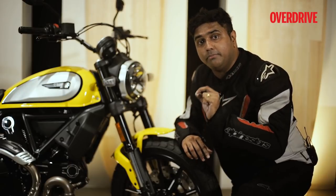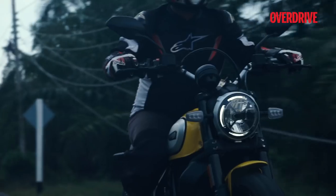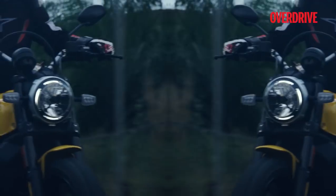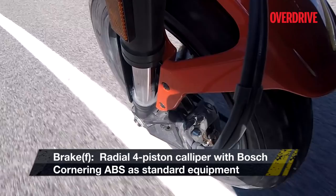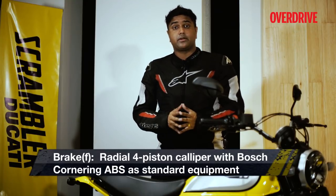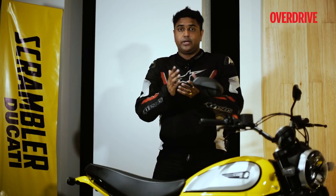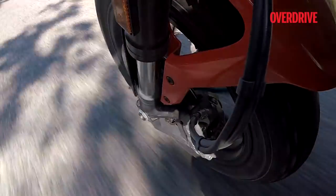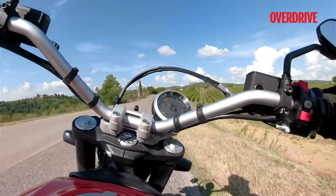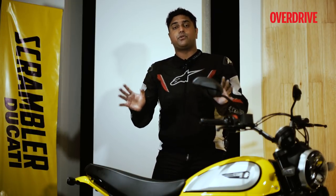A major issue that the previous Scrambler faced was the suspension — it was too stiff, and that's what Ducati has worked on. At the same time, it's not wallowy, so when you chuck it into a corner there's a good amount of grip despite the block-pattern tyres. And when you go over bad bumps, expansion joints, and bridges, I was just surprised by how pliant the suspension was, unlike the previous motorcycle which was a little too choppy. A big difference Ducati has made, and overall a great fun motorcycle to have.